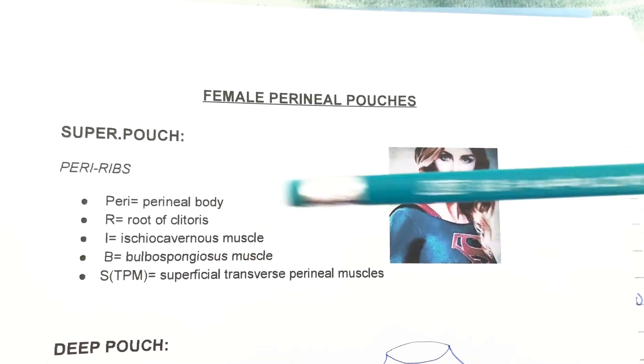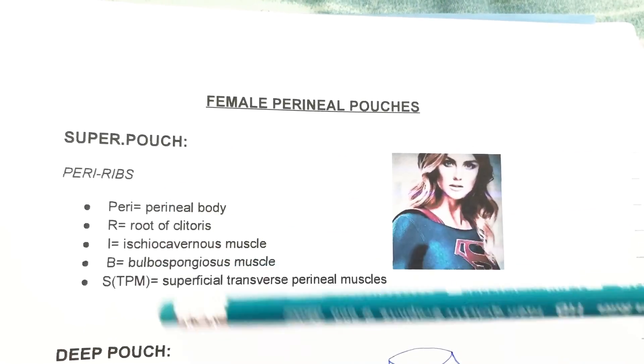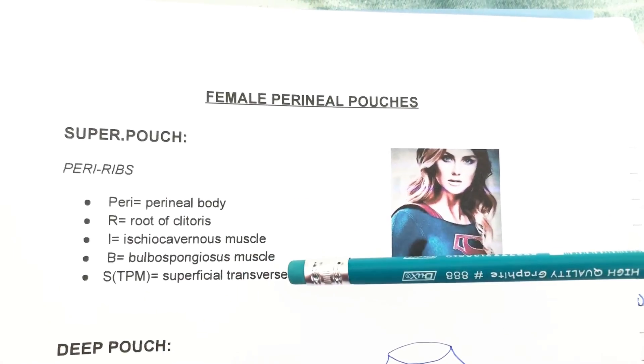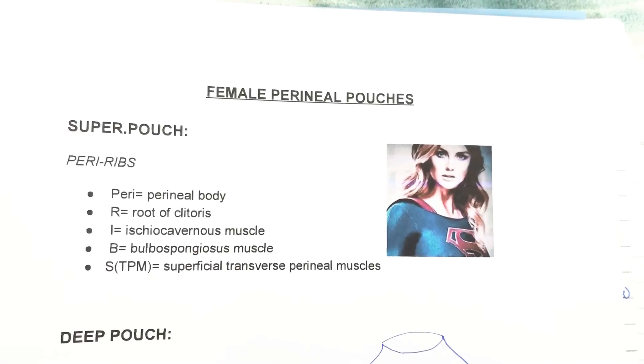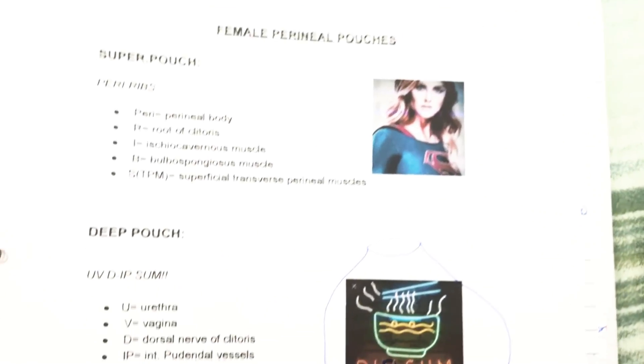For the superficial pouch: P is for the perineal body, R is for the root of the clitoris, I is for the ischiocavernosus muscle, B is for the bulbospongiosus muscle, and S-TPM is for the superficial transverse perineal muscle.